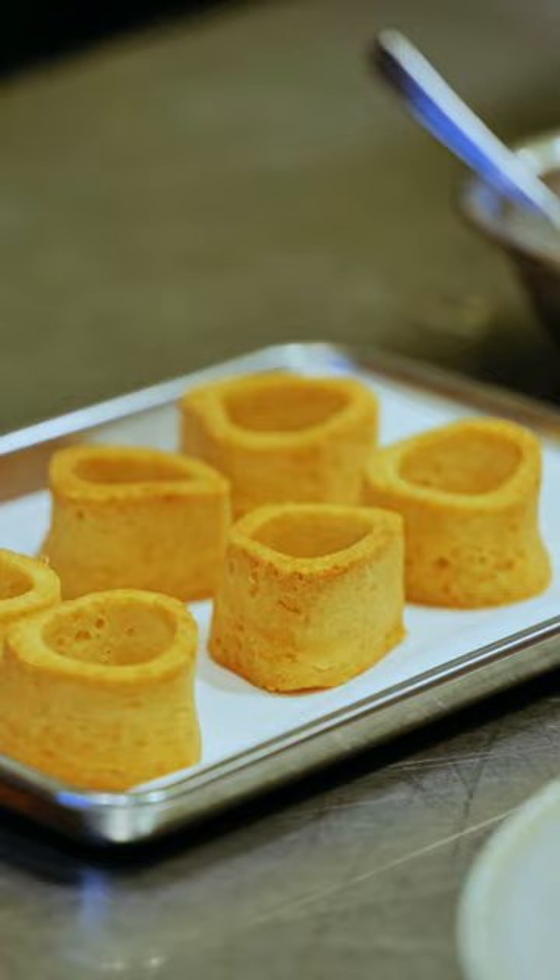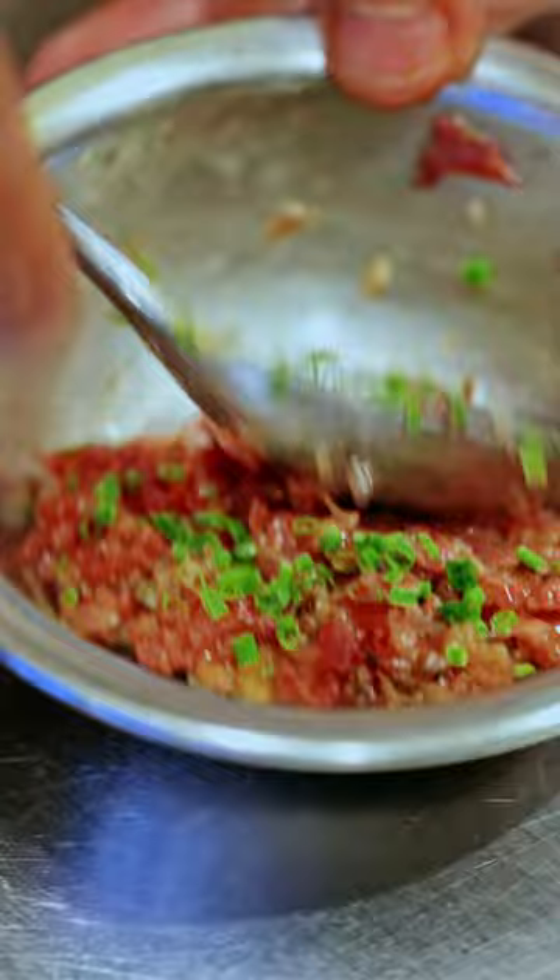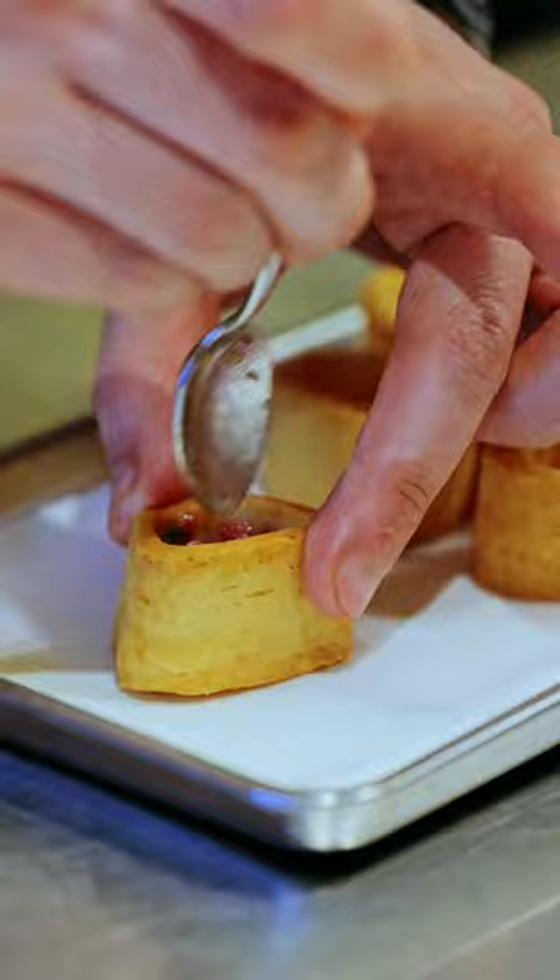We decided to focus on the best part of it — the center part of the bone with the bone marrow. So you're having an edible bone made out of Parmigiano Reggiano, 36 months. Inside: beef tartare, mixed together with smoked bone marrow and lemon gel.